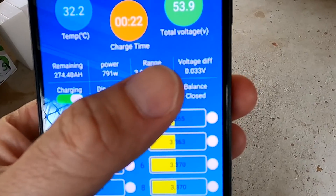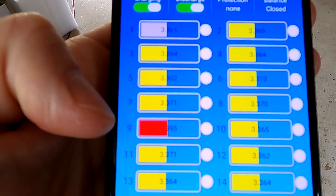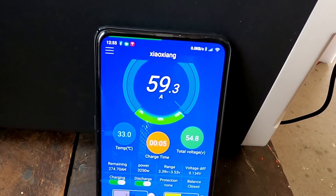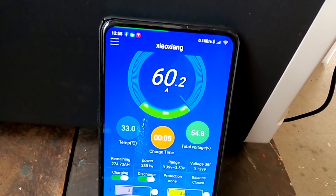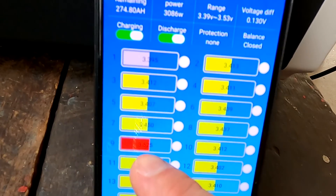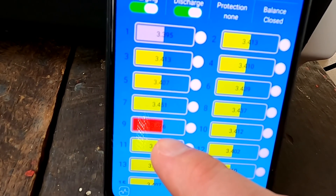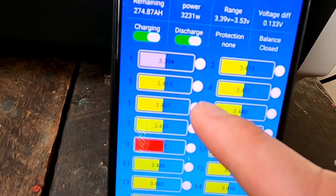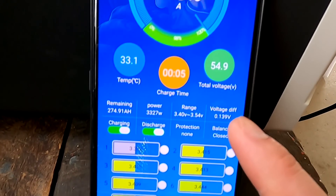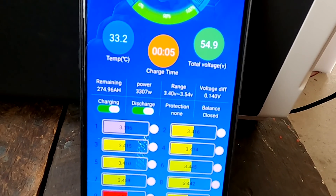33 millivolt deviation — but it's rising already. Here again, 60 amps coming in and we have 3.525 volts on cell nine while the others are at 3.4. 140 millivolt deviation — that's not good.